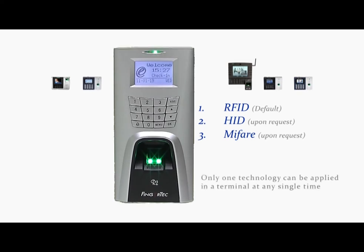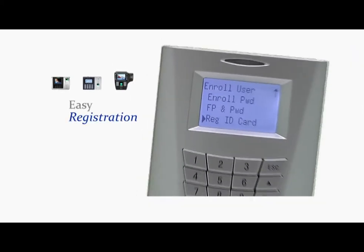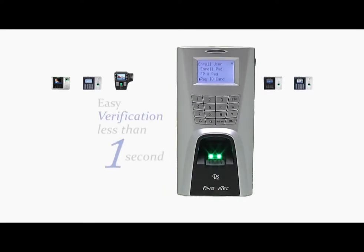Only one technology can be applied in a terminal at any single time. Registration is made easy following the user-friendly menu on the screen, and verification takes less than one second.